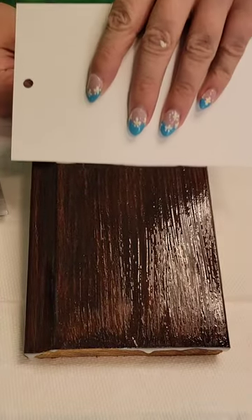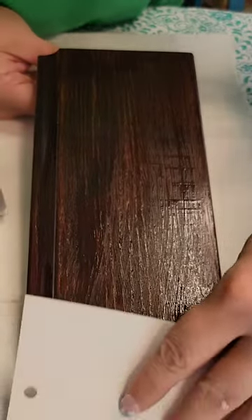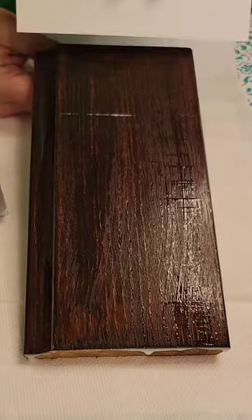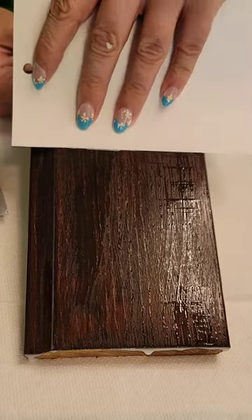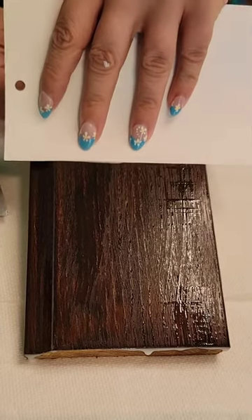If you have a squeegee available you can obviously use that. For this small piece I just used a drawdown card I had lying around, and you want to squeegee off as much excess as you can. So there you go.